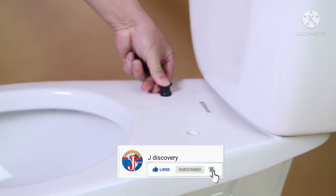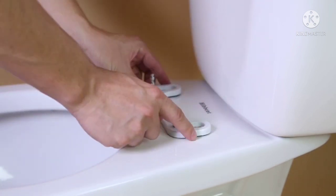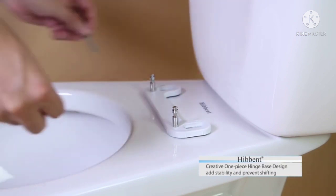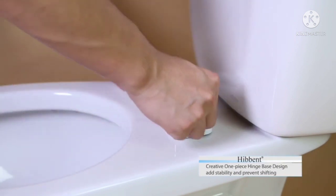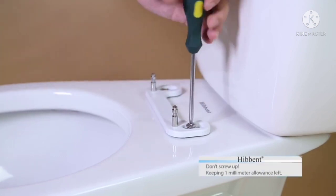First, you have to insert the spank nuts. Then, put on the one-piece mounting hinge base and screw the bolts. It adds stability and prevents shifting. Note that don't screw up at first — keep one millimeter allowance left.